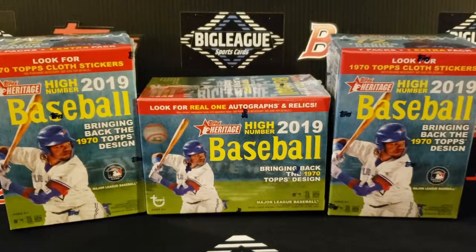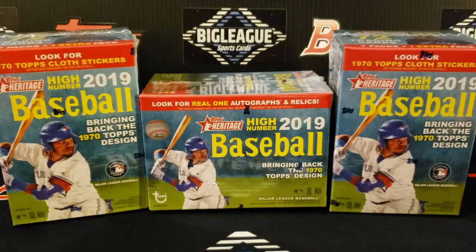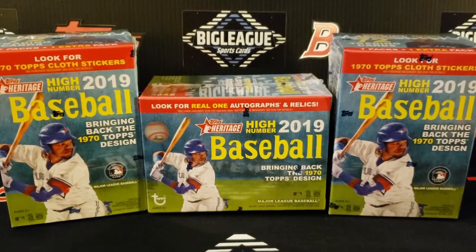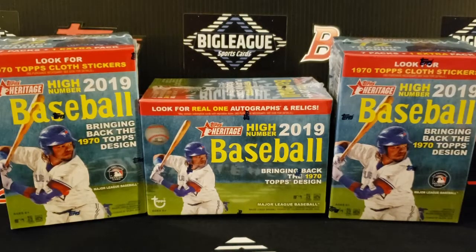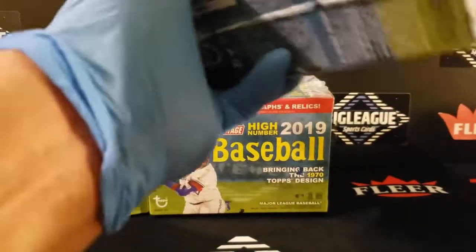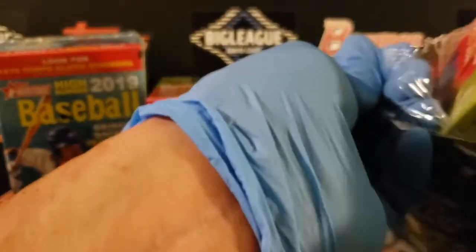Hey, what's going on everybody, Luck here with Big League. I got the executive assistant with me. We got a new product released a couple days ago — this is the 2019 Heritage High Number. We're probably just gonna open retail this year. If you look at the hobby box prices per card compared to retail, you're not guaranteed an auto or anything, but from a value perspective this is the way to go. We got 24 packs, 72 cards each box total.